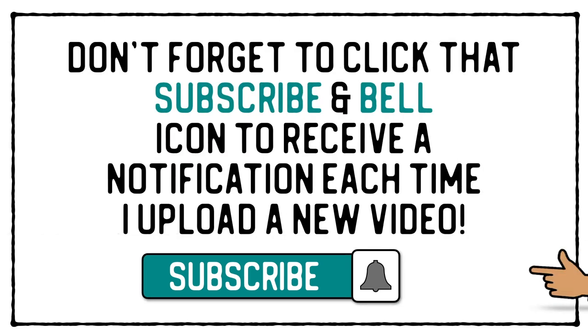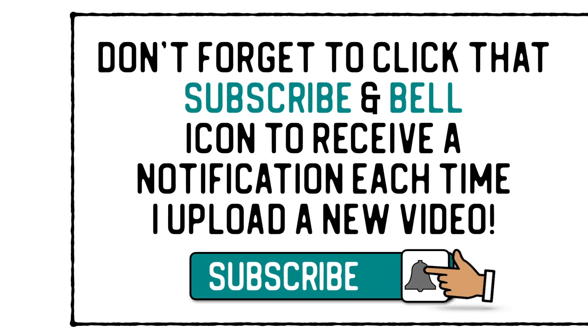Don't forget to click that subscribe and bell icon to receive a notification each time I upload a new video. Hi everyone, it's Mike here and welcome back. I hope everybody had a suitably restful Easter weekend — I know we did. We didn't really do all that much. Our weekend started on Friday and finished Tuesday, because yesterday was our 23rd anniversary and we went out for a beautiful lunch at one of our local favourite restaurants. I had one glass too many of wine, but never mind, it's only once a year.